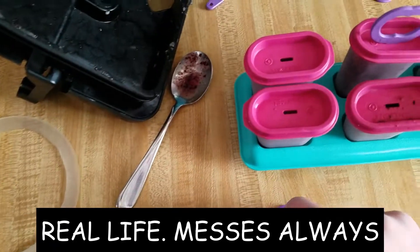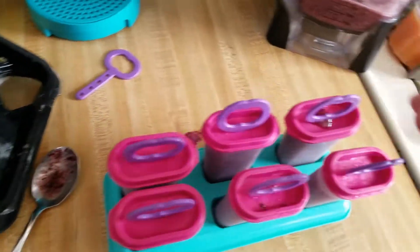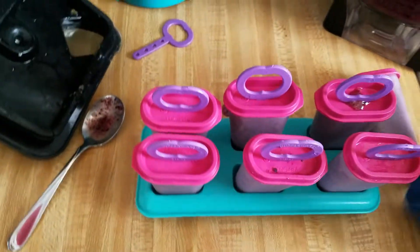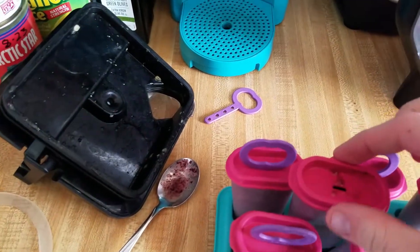That is a big whoops — I'm gonna have to clean that up. I just dropped it. It always seems to be when you're cooking or doing something you make a mess, so we gotta clean it up, pick it back up, and come back to the counter.